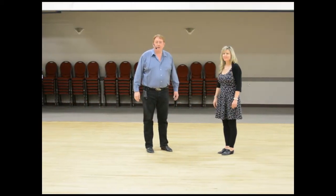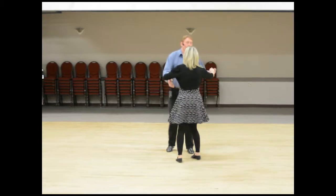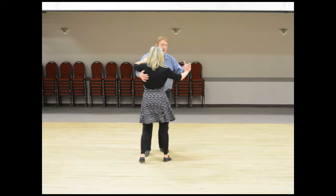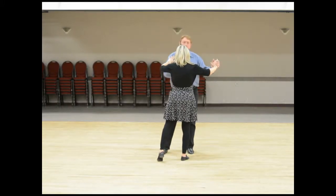This is week number three of Cha-Cha. Tonight we talk more about the different kinds of lines you can do from your basic fundamental footwork. Going from our basic fundamental — one two three four and five six seven eight and one — that was all the L-shaped stuff.